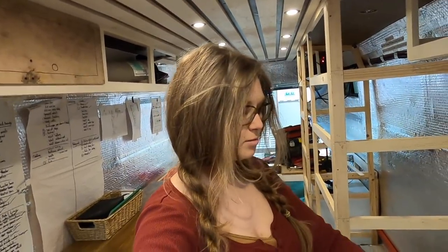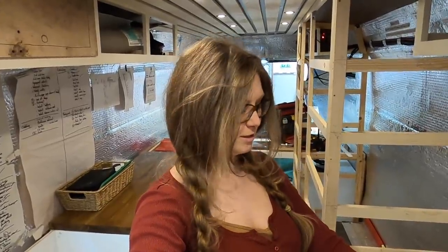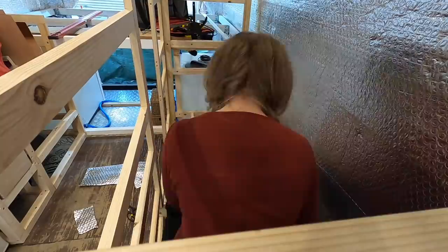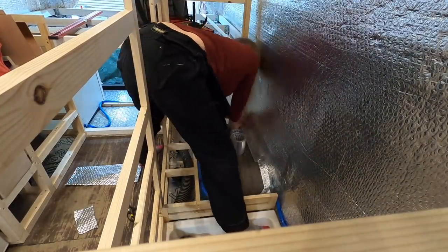I'm going to do more foil taping. Every time you think you've finished it comes back to haunt you. I need to make sure the vapour barrier is sealed at the bottom and that we've cut away the excess, because the floor actually sits on top of the wheel arch. That's now sealed up - it's full of foil and no vapour is getting up in there.